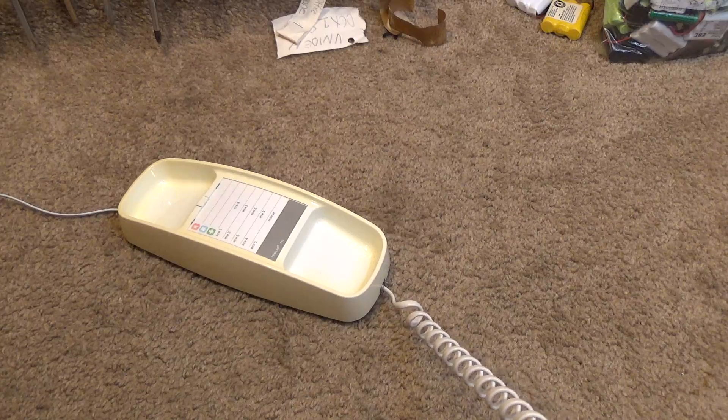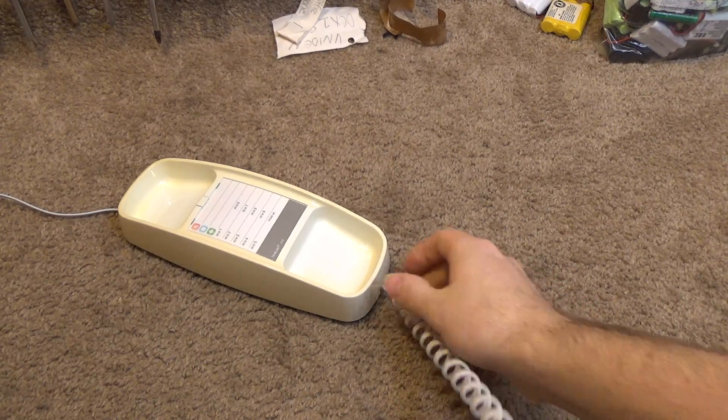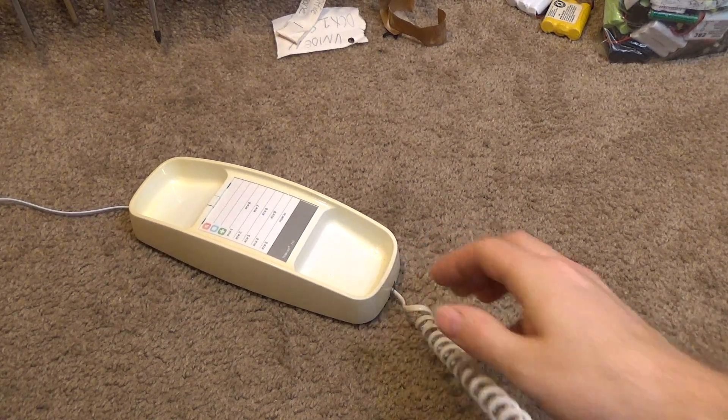This cord is very staticky. The cord needs new ends put onto it.